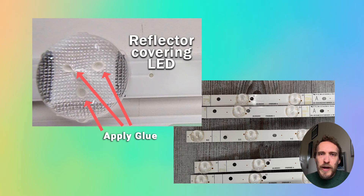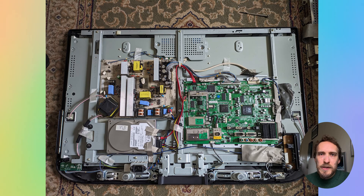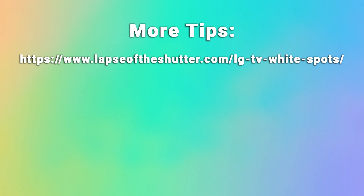Once you've got the reflectors glued back in place, just work backwards to put your TV back together again and you should no longer have any white spots on the screen. There's a linked article below which has some more fixes and further details on this process.